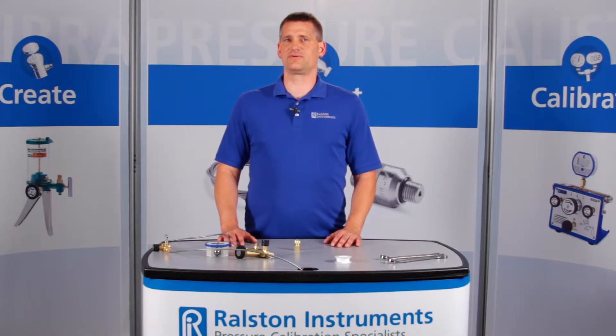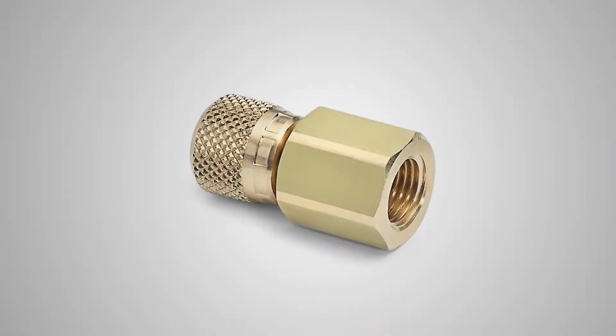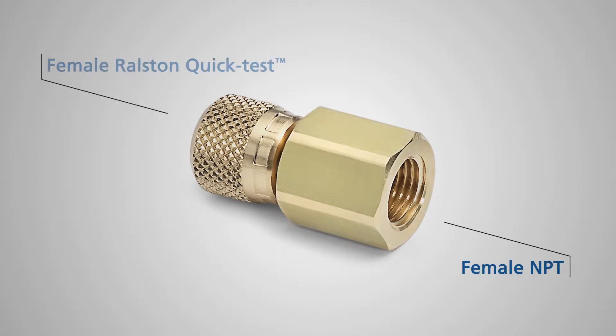Hi, I'm Gene, and I'm going to show you one of our Ralston Quick Test Adapters. This is the NPT Female Ralston Quick Test Gauge Adapter. Once installed, this adapter allows for quick connections to test gauges without thread tape or a wrench.